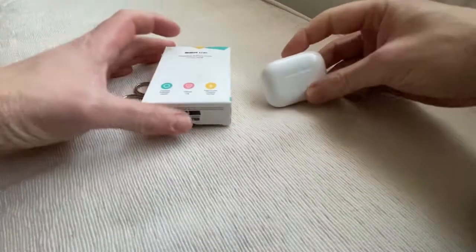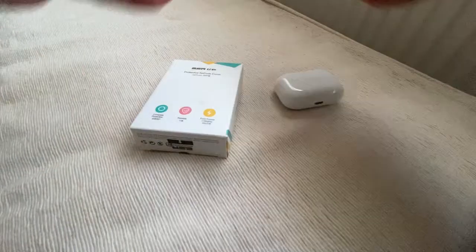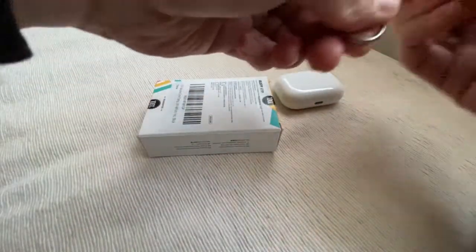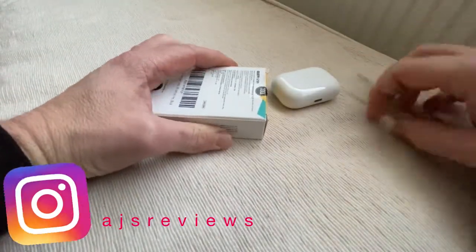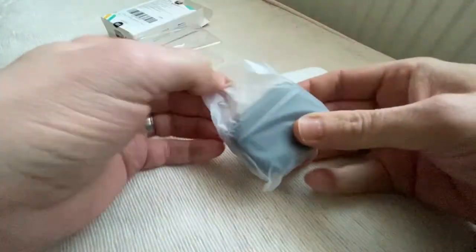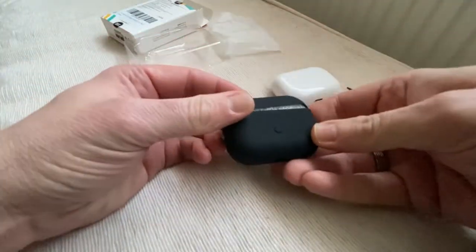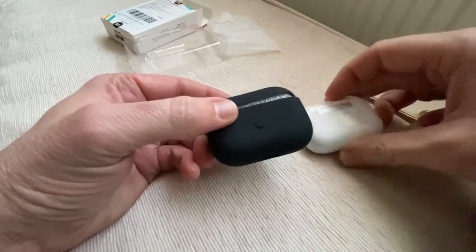So here we are. We've got the AirPods Pro case box, and we've got a pair of scissors because I always struggle with these things. This is the unboxing part of the video — not a lot in there. It comes out in a little bag — or in America they call them baggies. So here's the silicone case.